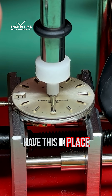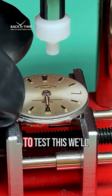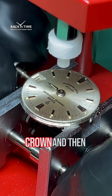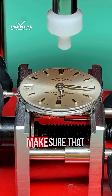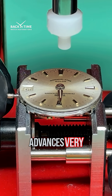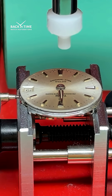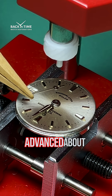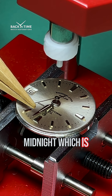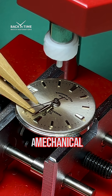Once we have this in place, we're going to test this again. We'll pull out the crown and rotate it a full 24 hours to make sure the date wheel advances very close to the midnight position. And that was almost perfect — it advanced about two or three minutes from midnight, which is about as good as you can get with a mechanical watch.